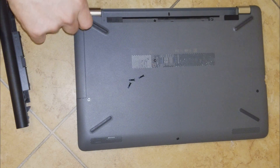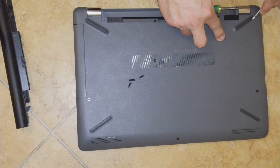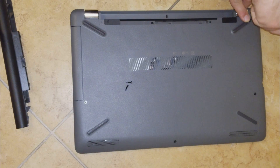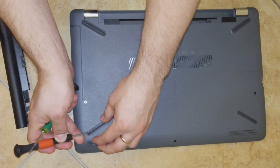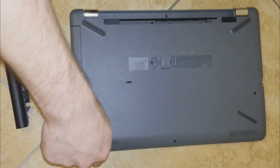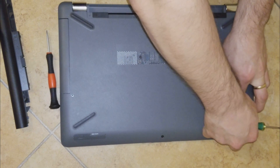Now we're putting the screws back in. You can use the flat screwdriver like before — just lift the rubber cover a little bit, put the screw in, and put the rubber back in place. Try to lift it only slightly so you don't remove all the glue, so it goes right back into place.